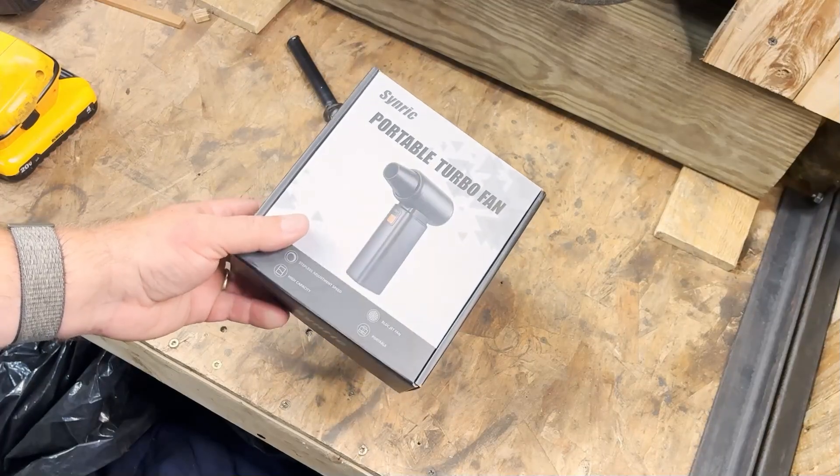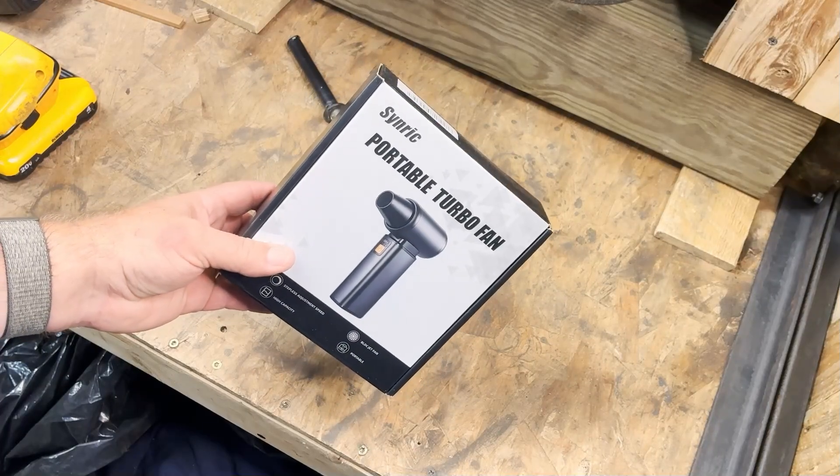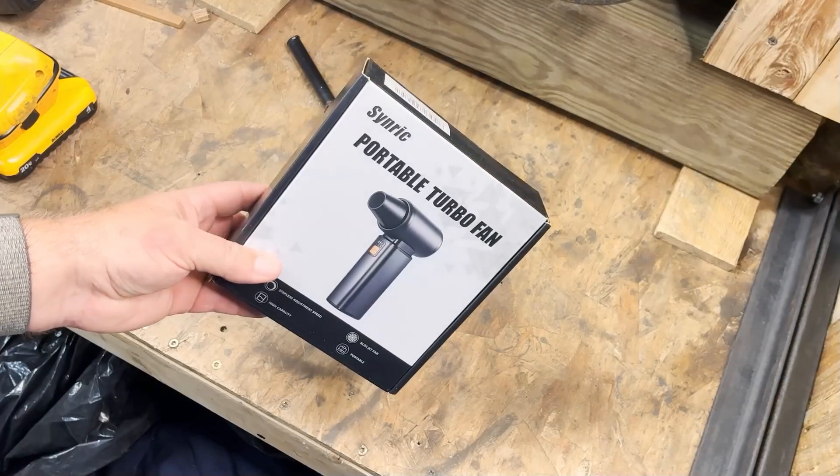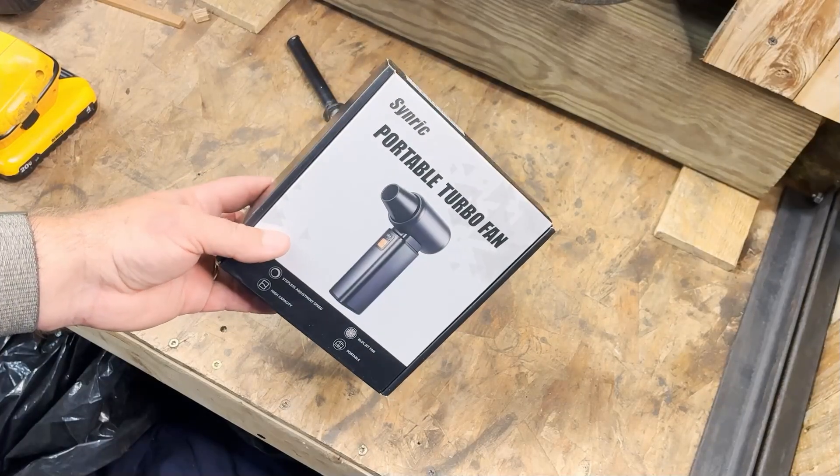After I tested some of these turbo fans, every turbo fan company on the internet decided they wanted to send me one. So we're going to find out how many of these things are good and how many are not as good.